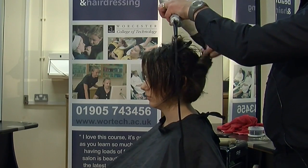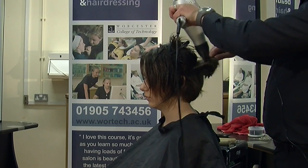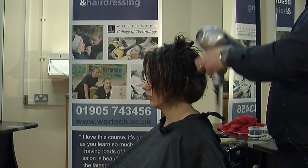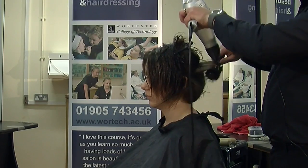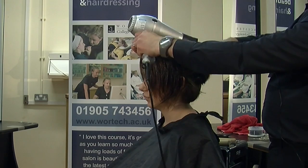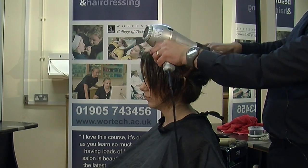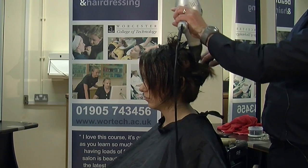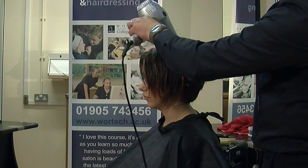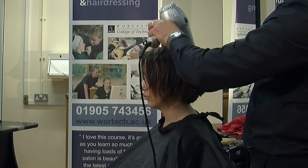Blow drying really is about tension — keeping plenty of tension on the brush. Don't be afraid to pull the hair. Keep the nozzle of the dryer directed onto the hair as well. You can see by the power of this dryer I'm not having to hold the nozzle too close to the hair, which means it's not going to burn the hair and it's not going to dry the hair out.